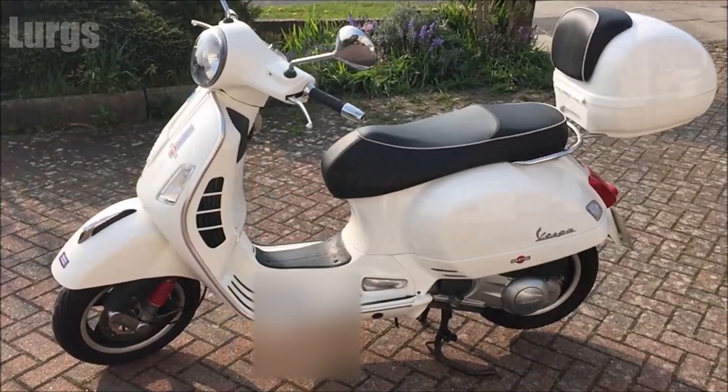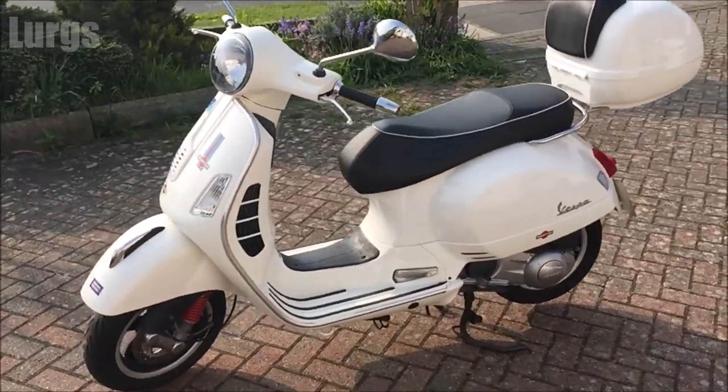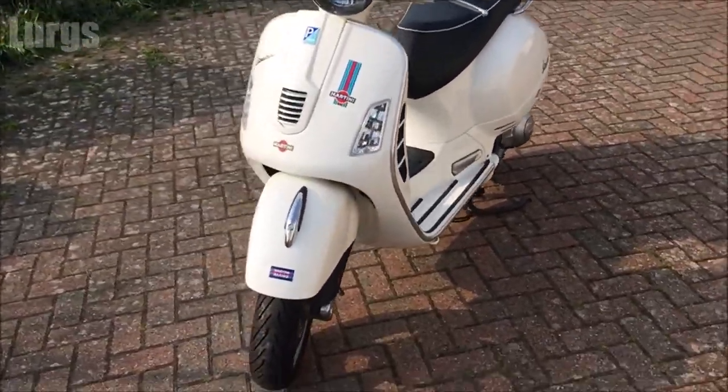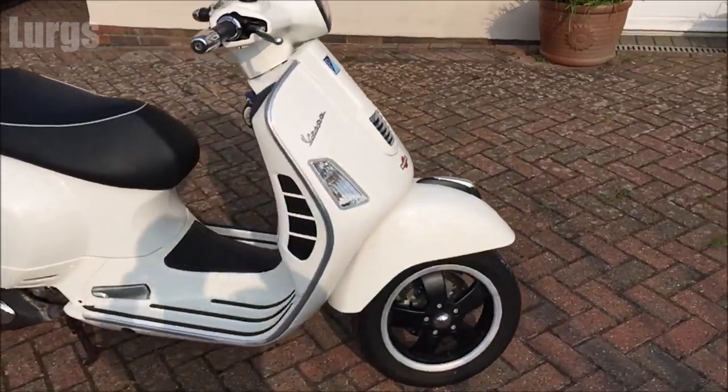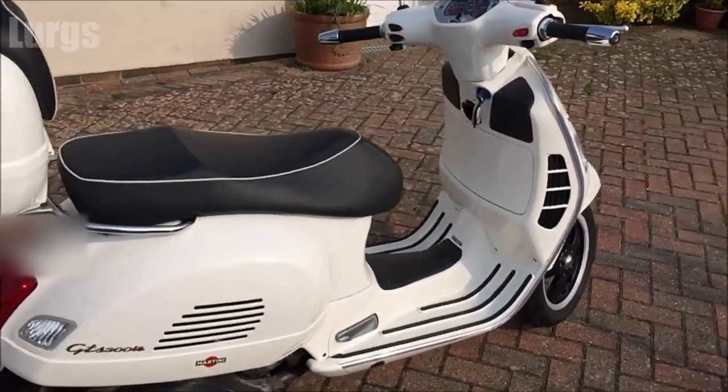This is the Vespa GTS model here — this is actually a Vespa GTS 300. There's a link above now about seven things that I love about my Vespa GTS 300; it's definitely worth checking out that video.